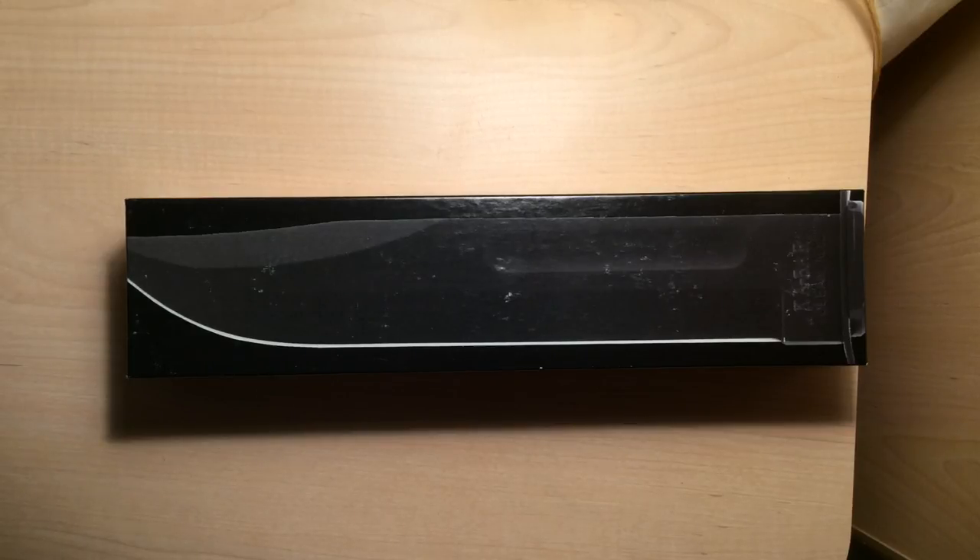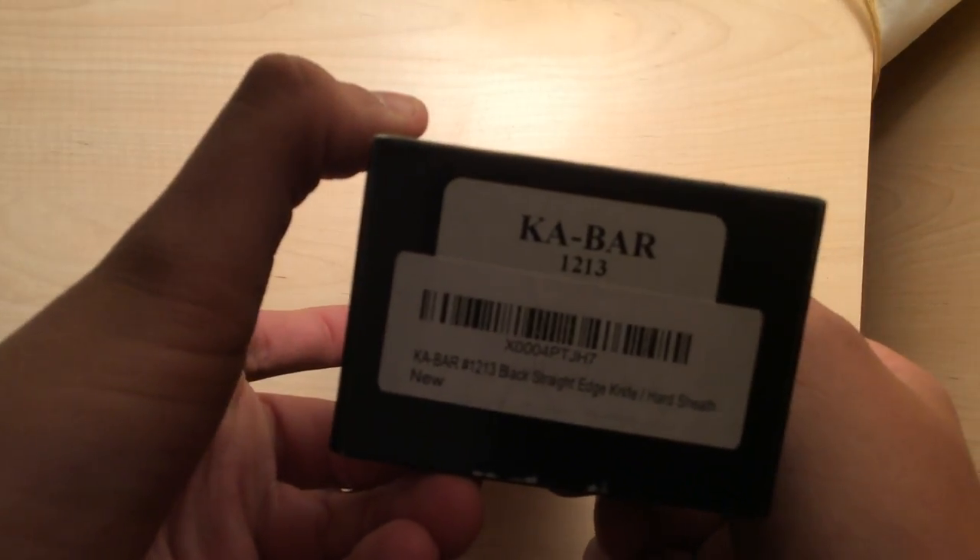Today I'm going to be doing a review on the K-Bar 12-11. Before anyone asks or gets confused with the title of this video — the K-Bar 12-11 — I had emailed them and asked. When I opened this box, I noticed that the knife said 12-11 on the side, but on the box it said 12-13.